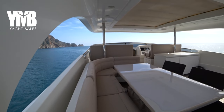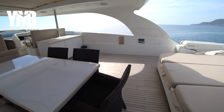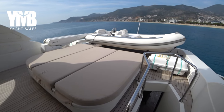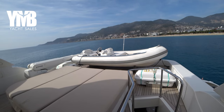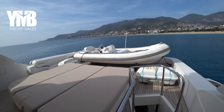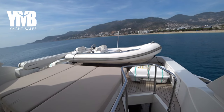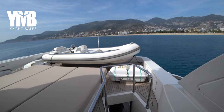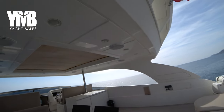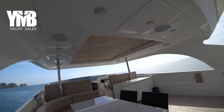We are on the flybridge — let's have a quick look around. There is a beautiful sunbathing area and a Williams jet dinghy which is included in the sale. There are two life rafts and a Bezanzoni crane which serves this dinghy. Up above we have a hard top with an electrically-controlled opening sun awning.